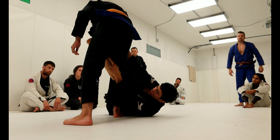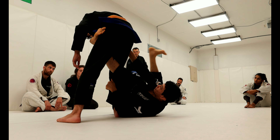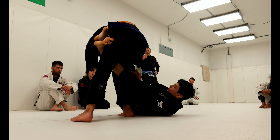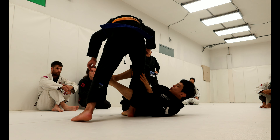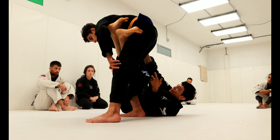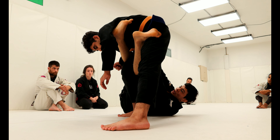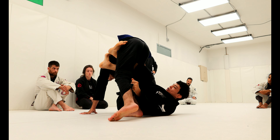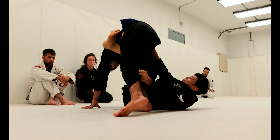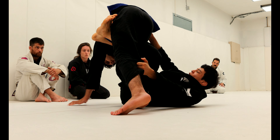Make him turn. After he turns, my de la Riva foot connects over his thigh, and my top leg goes on his stomach. I'm going to pinch my knees together, trapping his knee. The only thing that cannot happen here is that he tries to open his knee and avoid my de la Riva. If his leg is far and I cannot get it, I'm going to use the deep de la Riva hook to bring his leg close. Then use your hooks — the hook on his ribs and the hook on top of his thigh — and bring him towards me, bringing my thighs towards my chest.